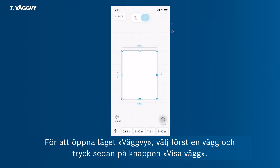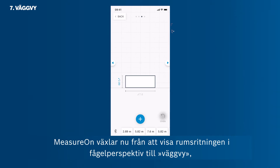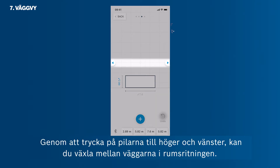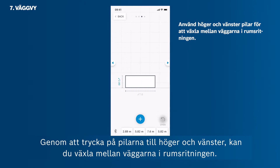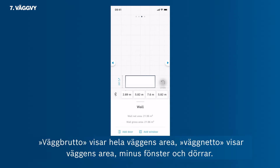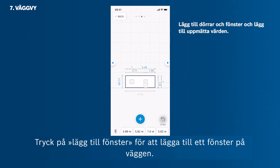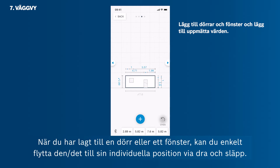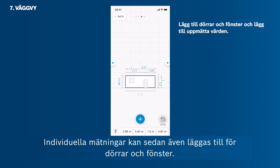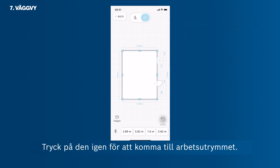To enter the wall view mode, first select a wall and then tap View Wall at the bottom. MeasureOn switches from the bird's eye view of the room sketch into the wall view, showing one wall with its height and width. Use the arrows on the left and right to jump between walls. Tap the plus button to add doors and windows; you can also see the wall's metadata here. The wall gross area shows the full wall area value; the wall net area shows the wall area minus windows and doors. Tap Add Door to add a door, and after adding a door or window, move it to its position via drag and drop. Individual measurements can then be added to the doors and windows.